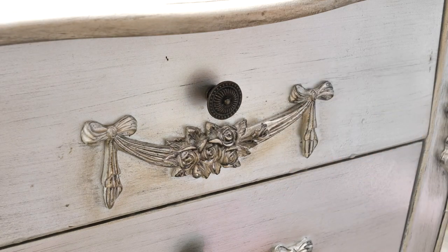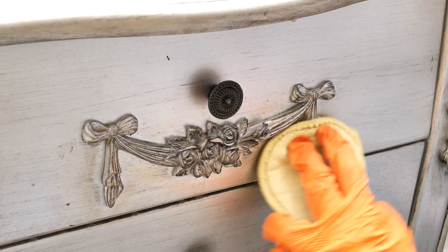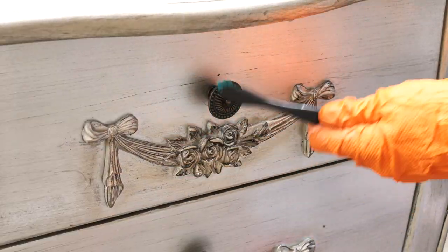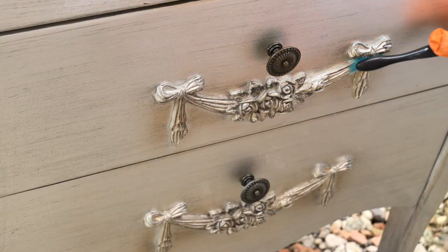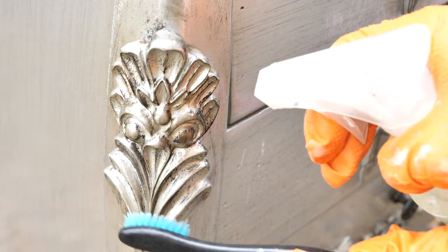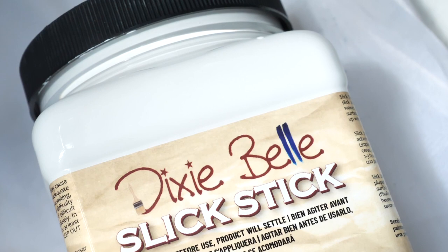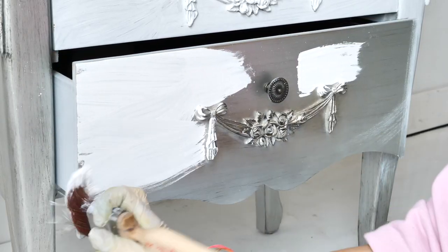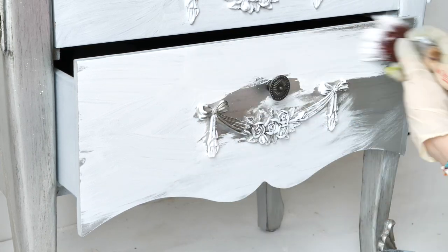The first step of the process is cleaning the piece really well with White Lightening Dixie Belle furniture cleaner, a scrubby sponge, and a toothbrush for details. Once I was done with cleaning, I rinsed the whole piece twice with only water to remove any leftover solution or dirt. I applied two coats of Slickstick, which is an adhesion primer that makes the paint bond to shiny surfaces such as this one.